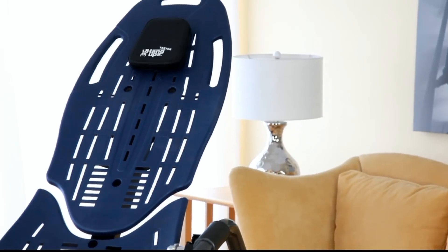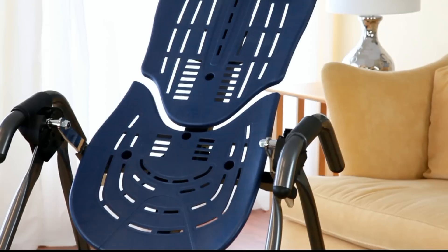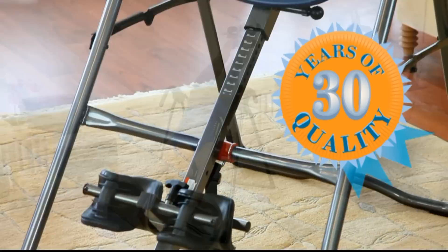The Teeter Hang-Ups EP560 Inversion Table is the number one rated inversion table, offering superior performance and features, while remaining true to Teeter's 30-plus year commitment to comfort and security.